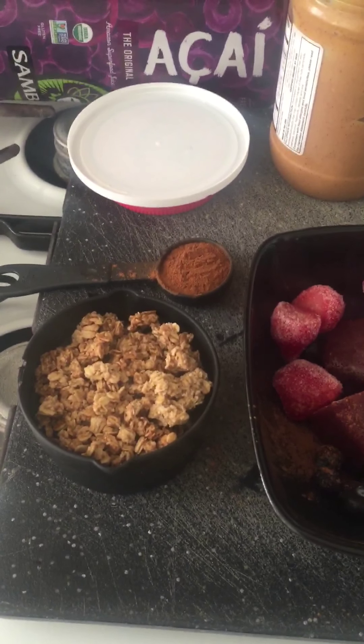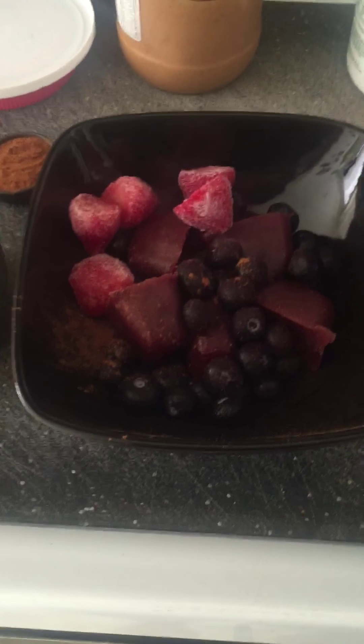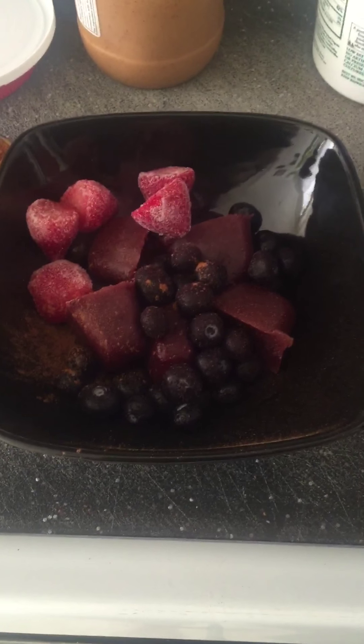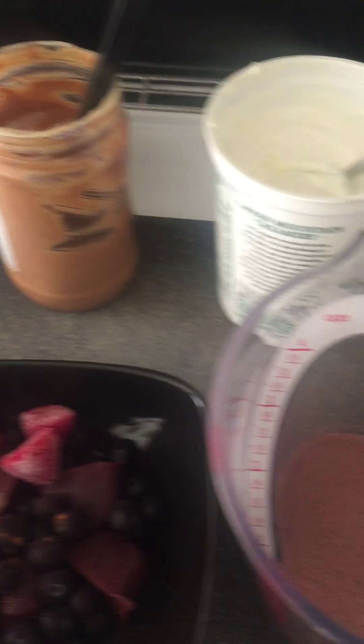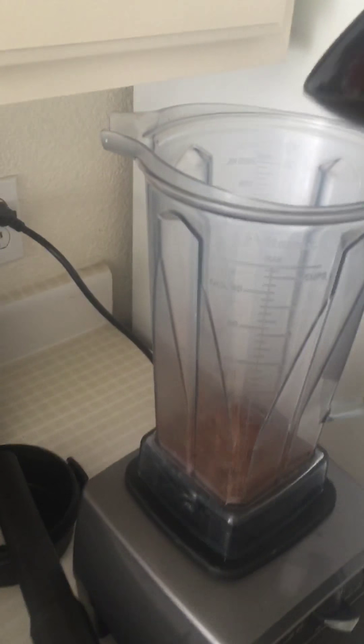How's it going everybody? Today I'm gonna show you how to make the best acai bowl you can ever think of. For that we have granola, cinnamon, strawberries, blueberries, and ice cubes made from acai juice. We also have acai, peanut butter, and about five ounces of acai juice.